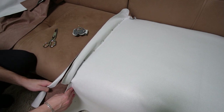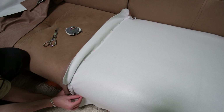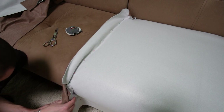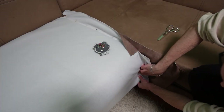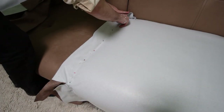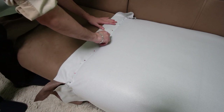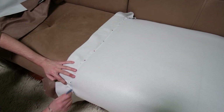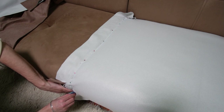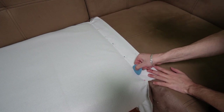It may look difficult but it's not. I enjoyed the process of making the covers very much. You have to pin the other side the same way. Now use sewing chalk and draw a line right over the pins. This line must be exactly over the original seam and it will help you when sewing the pieces together. Now draw a line on top of the pins on the right side of the seat.